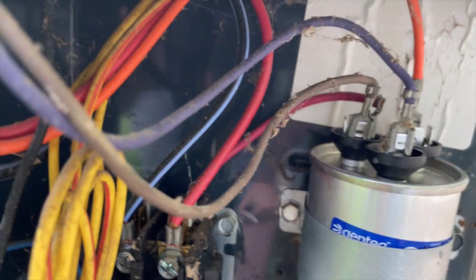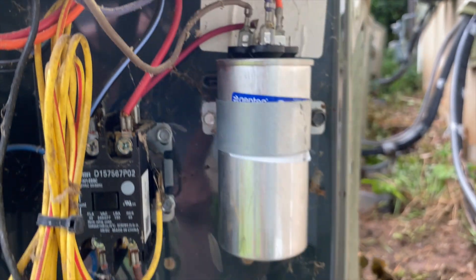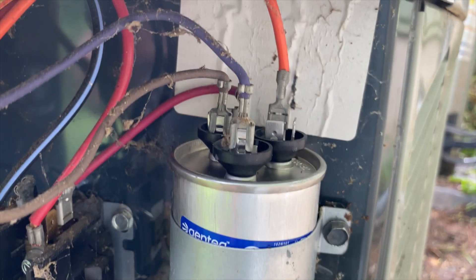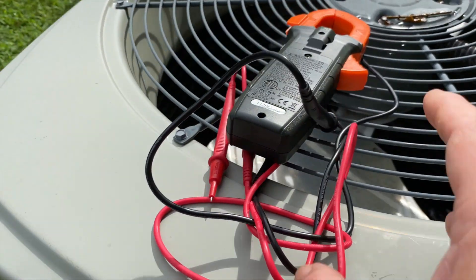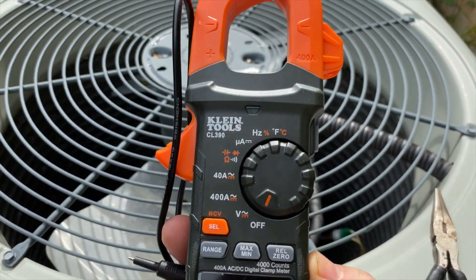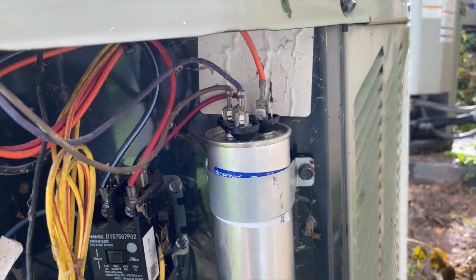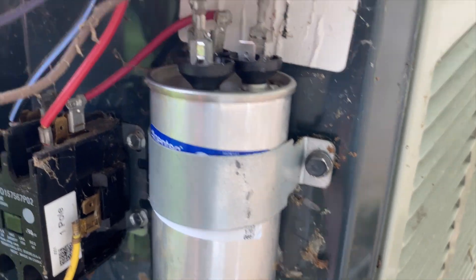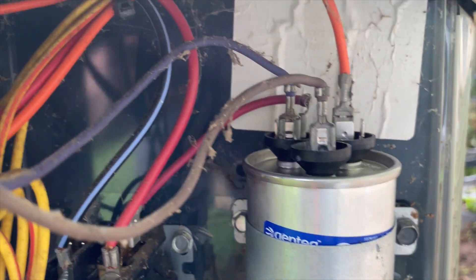I have them all plugged back in, but I'm not 100% sure it's right — the brown and the purple, I wasn't sure. So I went to check my picture. Looking at the picture, I realized I had it wrong: brown goes on the fan, orange on the Herm, and red and purple on the common. I swapped that out to match the picture.